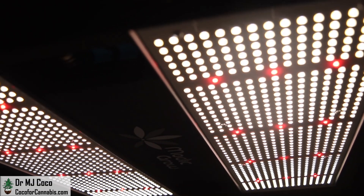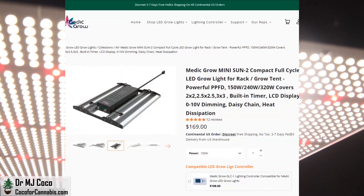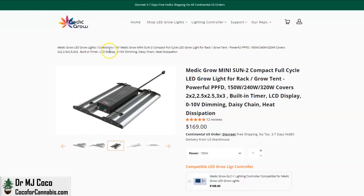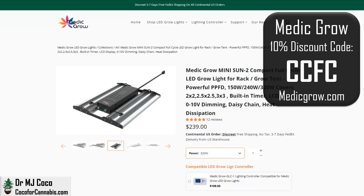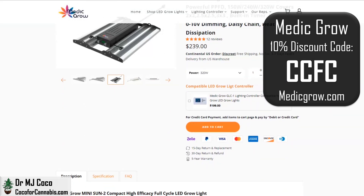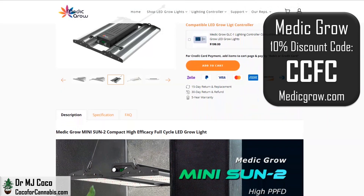While the diodes fully warm up, let's check out the published stats on the MiniSun product page on Metagrow.com. There are three models: 150W, 240W, and the 320W I'm testing. The list price for the 320W MiniSun is only $239, and they often run sales. Whether or not it's on sale, you can use discount code CCFC for 10% off, so the most you'd have to pay is only $215 — an incredible price for a 320W fixture.